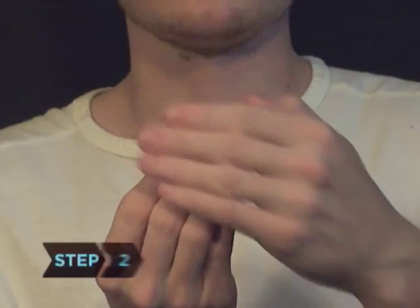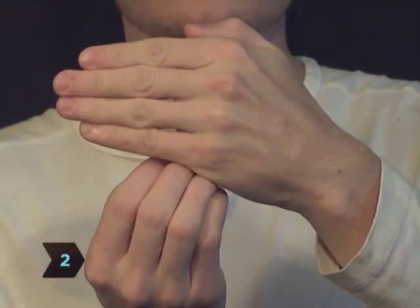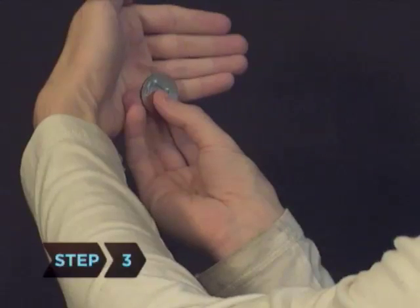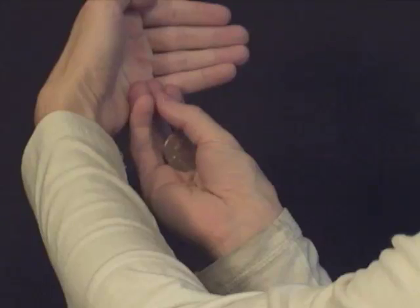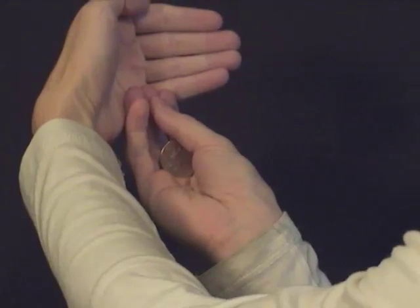Step 2. Bring your other hand up, extending your fingers to hide the coin. Step 3. Drop the coin and hold it in the classic finger-palm position, holding it between the first and second knuckles of your first and middle fingers.